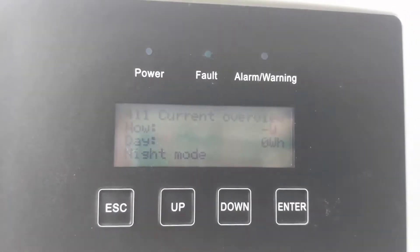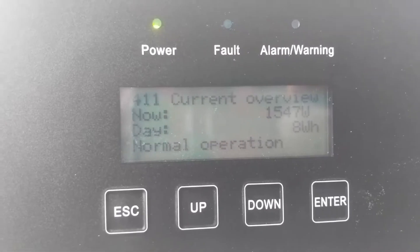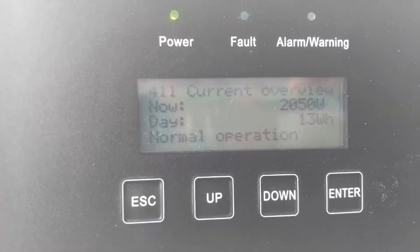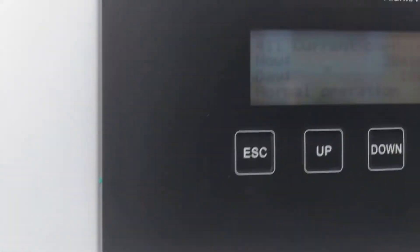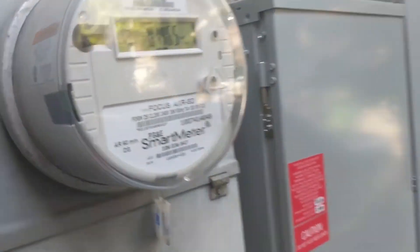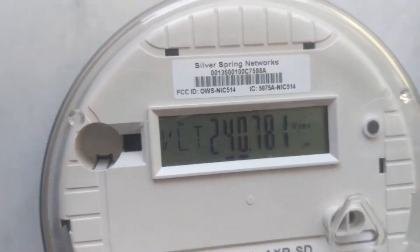The inverter display says synchronization. After about five minutes it took a while to synchronize — but we're generating power! And now let's go look at the system specs. Now that we're generating some juice, let's go check PG&E. Negative — we have a negative reading. Screw you, PG&E!